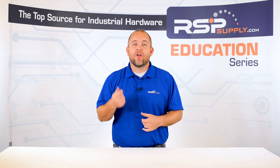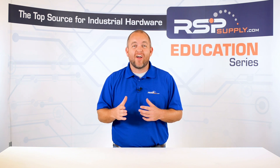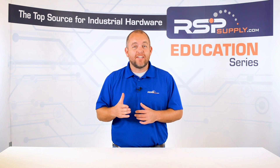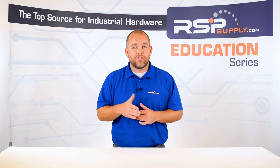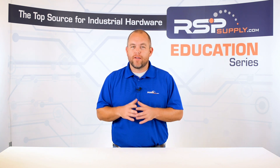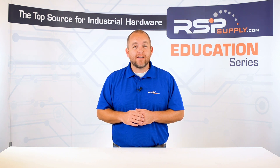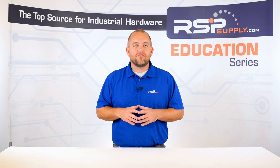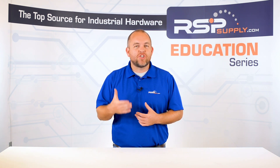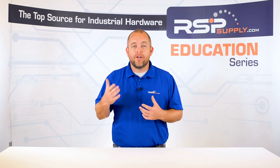Much like an RTD, thermocouples are used in a wide variety of commercial, residential, and industrial applications. Thermocouples, much like an RTD, are designed to accurately measure temperature, but the way they go about achieving that measurement is very different. In today's video, we will talk about the hardware that makes up the thermocouple, how they actually work, and in what applications it makes sense to use a thermocouple as opposed to other temperature measurement devices.